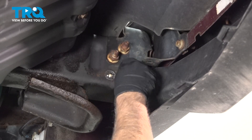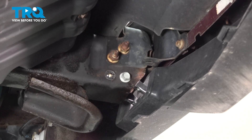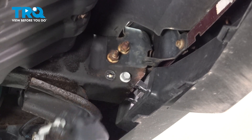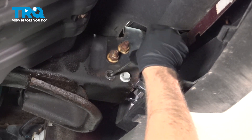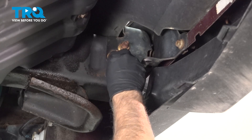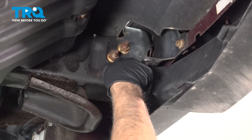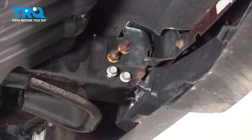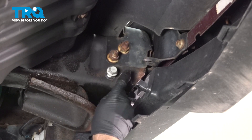Slide the long bolt through the front hole and get the back one started. If you have to adjust it, you could use a Phillips head screwdriver — just move it a little bit to get that to line up. Put the nut on the backside.